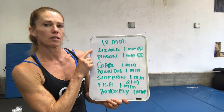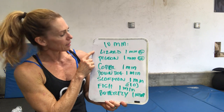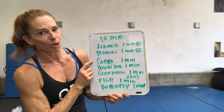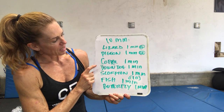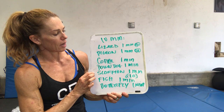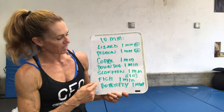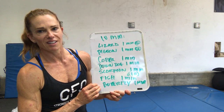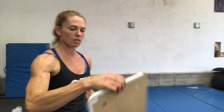The first one's going to be lizard — we're going to go one minute on each side. Then we're going to go pigeon, one minute on each side. Cobra, one minute. Downward dog, one minute. Scorpion, one minute on each side, or ten total, five on each side. Fish for about a minute, and then we're going to finish with butterfly. All right, so I'll take you through these.